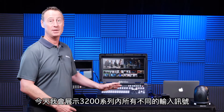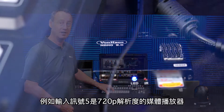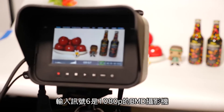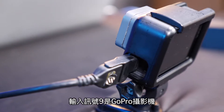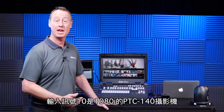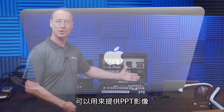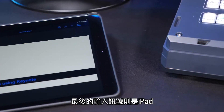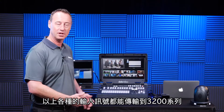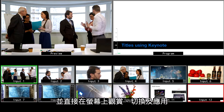Today I'm going to show you all the different types of video signals we have coming into the 3200 series. For example, input 5 is a media player at 720p. Input 6 is a Blackmagic cinema camera at 1080p. Input 9 is the GoPro camera right here. Input 10 is the PTC 140 camera, running at 1080i. Input 11 is my laptop — great for importing PowerPoint presentations. And lastly, I have my iPad sitting right here. All those video sources are accepted, and you can mix them and it's ready to produce your live event with the 3200 series.